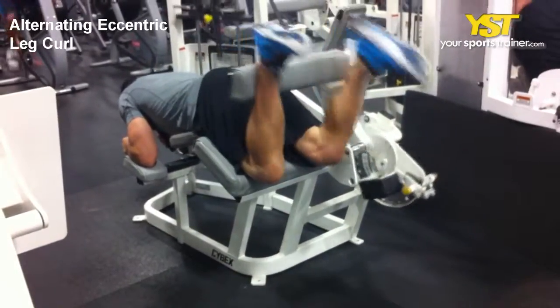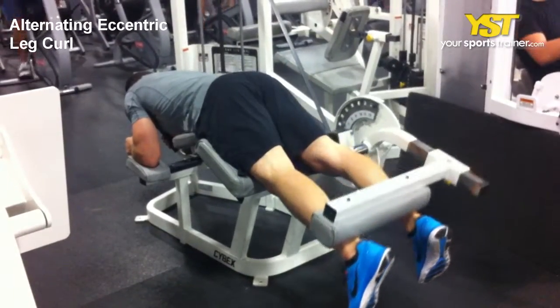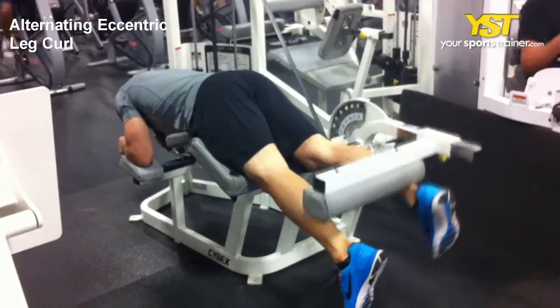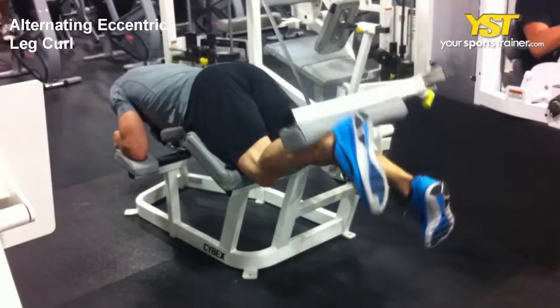This video clip shows how to do the alternating eccentric leg curl exercise. Start by positioning yourself on the machine. As with most machine equipment, be sure to align your joints properly to the machine.